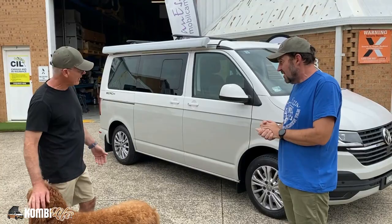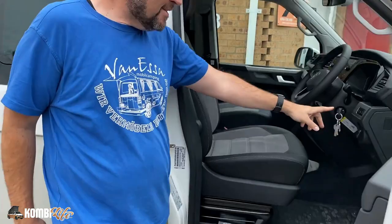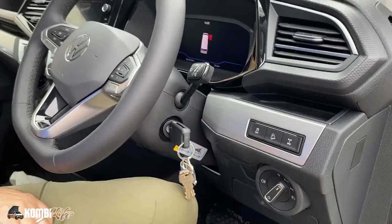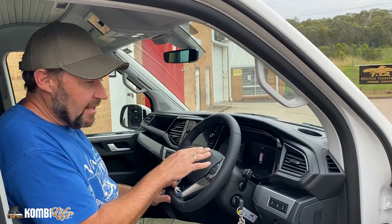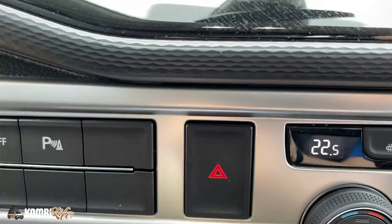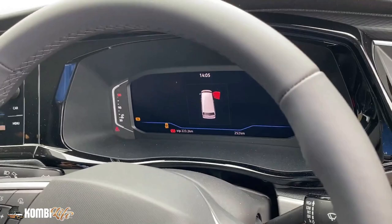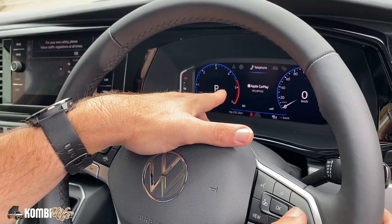Come and have a look on the inside. Importantly for this 4Motion, we can see it has the diff lock and the hill descent control — a really good option to take with the 4Motion Multivan or California or any of the 4Motion products. It's also been equipped with the appearance pack, so it's got the art velour trim, seat heating buttons on the dash, and the digital cockpit. We can scroll through the various items on the digital cockpit and see exactly what's going on.